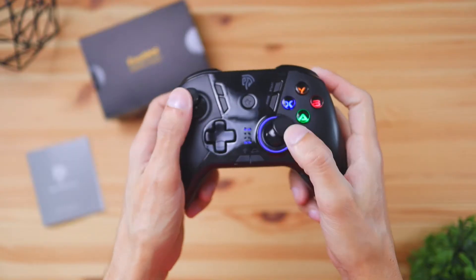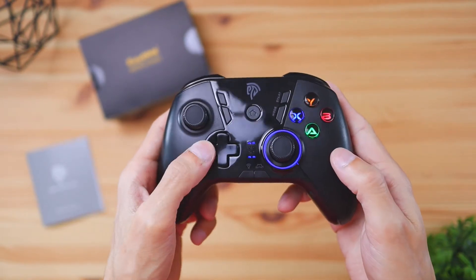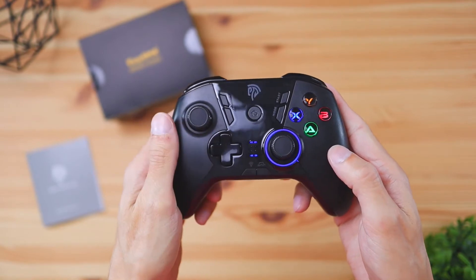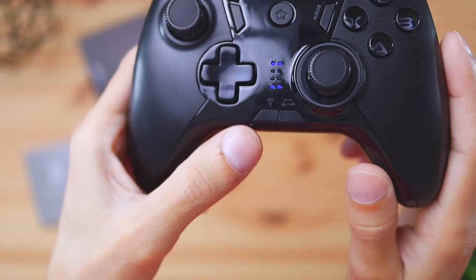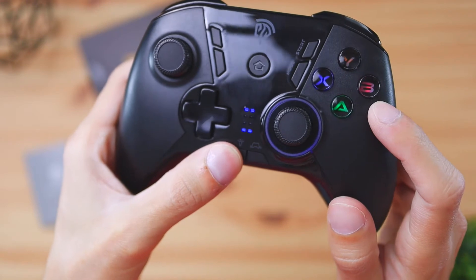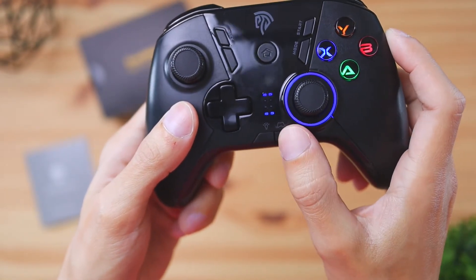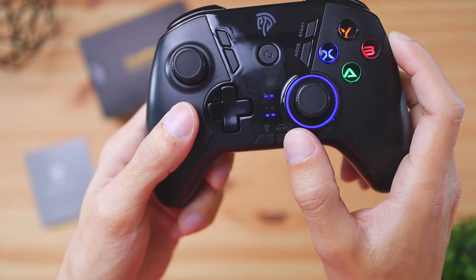In terms of the controller layout, this thing is going to be pretty much like a regular Xbox controller. You're going to have your d-pad, your analog sticks, the standard circle buttons, the triggers on top — all of it's going to be very familiar if you use an Xbox controller. However, there are a few unique buttons on the controller: a light setting mode which adjusts how bright the LED lights are, as well as a vibration mode that gives you four levels of vibration intensity when something's happening in-game.